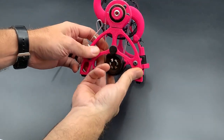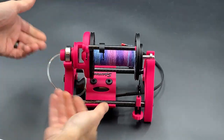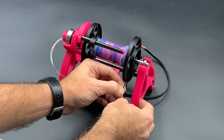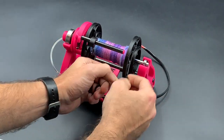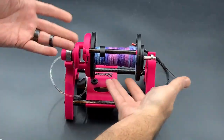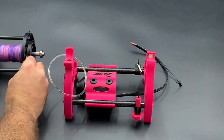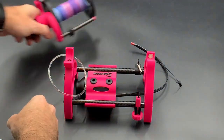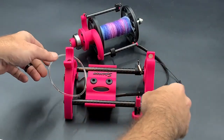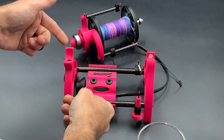First off, we need to take the belts loose. The drive belts are easiest to just roll off the front motor pinion — just let it hang. We can pull the cinch and the tension belt off, just kind of lay it to the side for now.